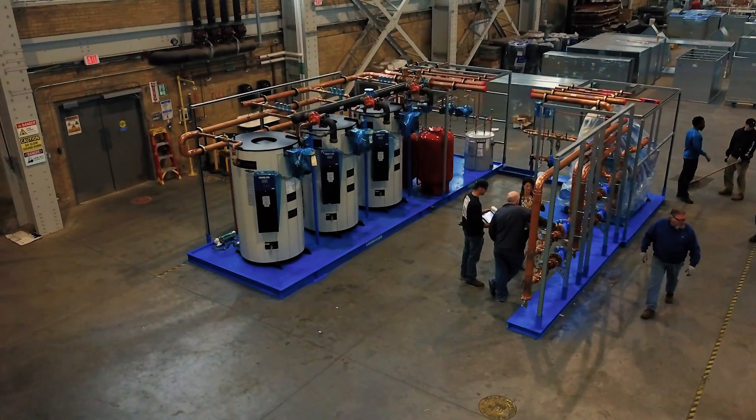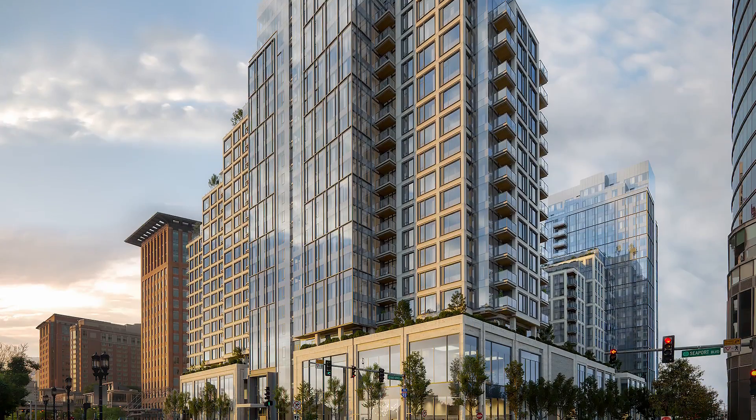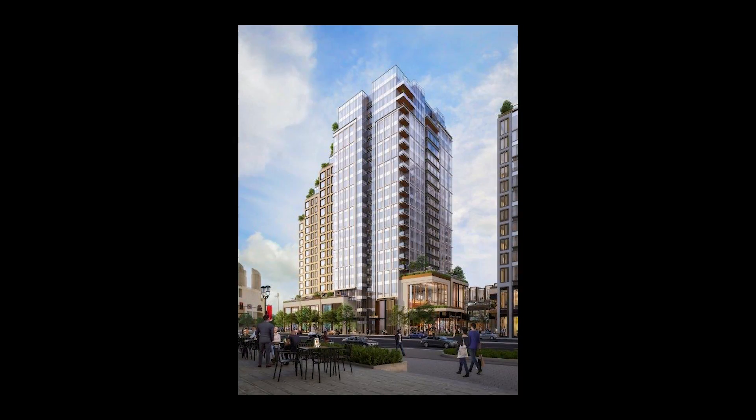This skid behind me is for the M1, M2 project at Seaport. This is one of the largest projects in the Seaport area. It's comprised of three condo towers, two floors of retail space, and three levels of underground parking.